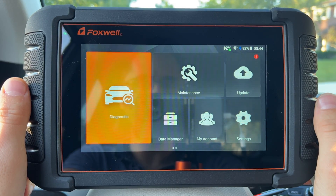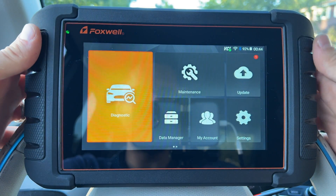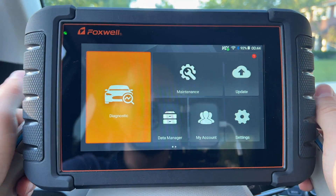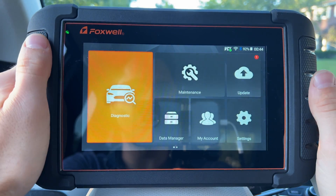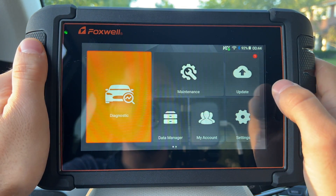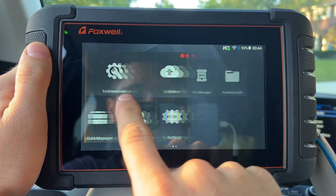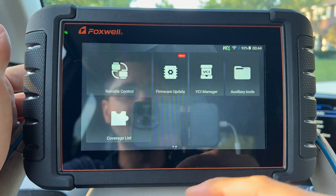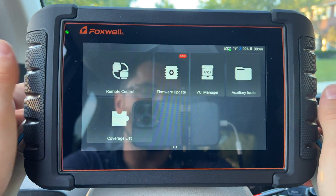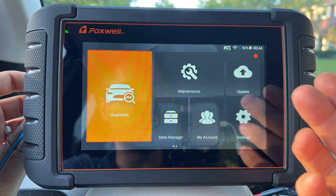Now comfortably sitting in my BMW i3, I've used the little stand on the back of the scanner to hold it on top of the steering wheel — super convenient, I don't have to hold it. The interface is very intuitive, easy to use, and very smooth with no delays. It also does a pretty good job scanning things quickly, which has to do with the quality of the hardware used in this device.